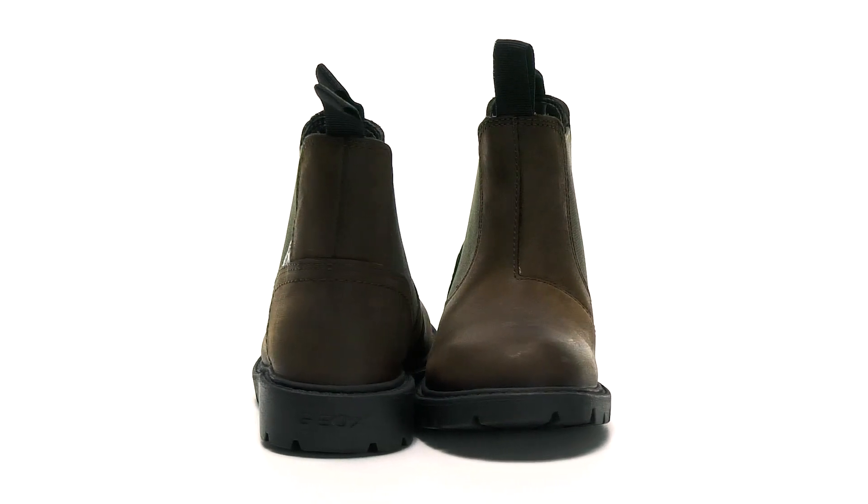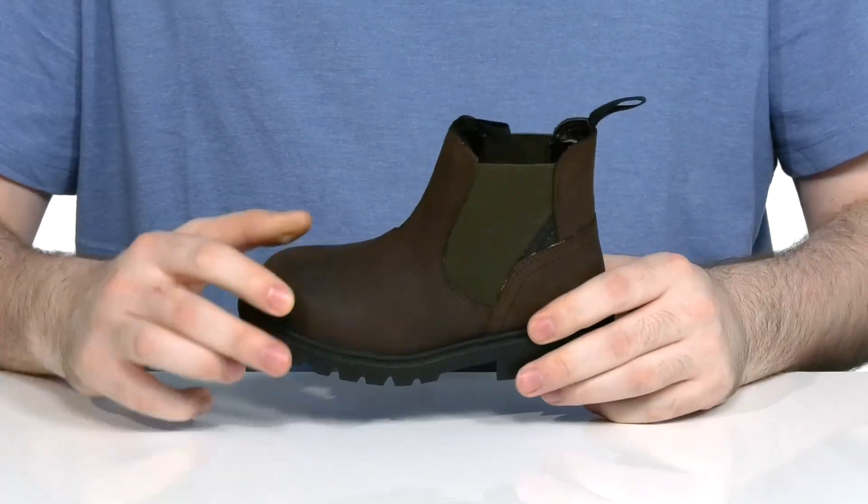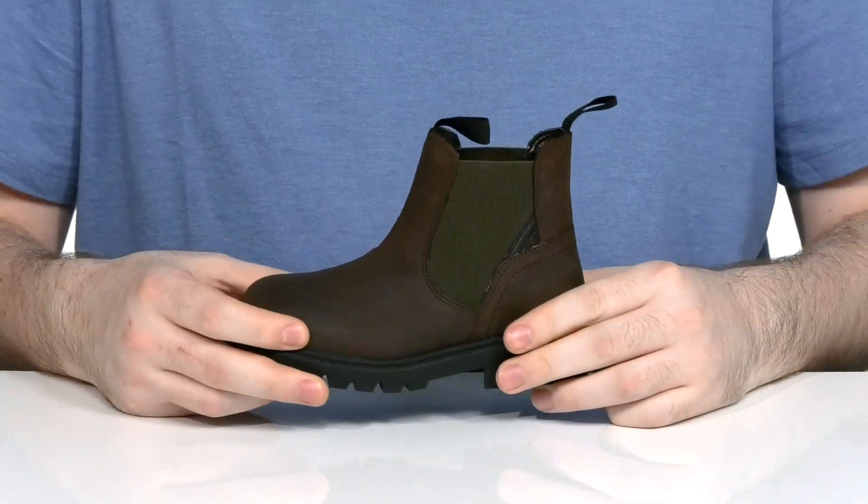Have your kids stylish and stable in this silhouette from G-OX Kids. This chukka boot uses a durable leather upper that has extra reinforcement in the heel and the toe for protection.